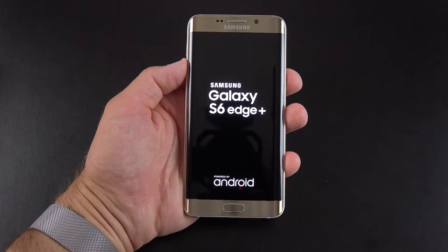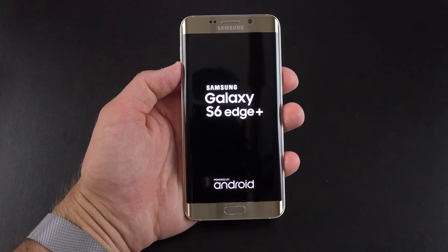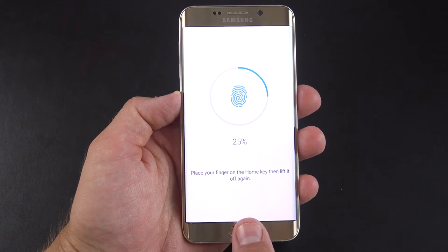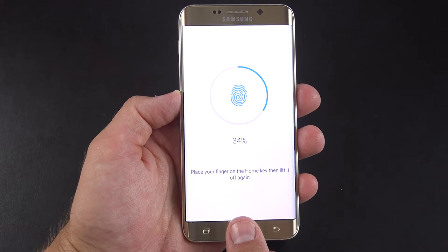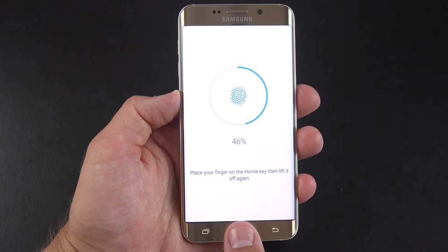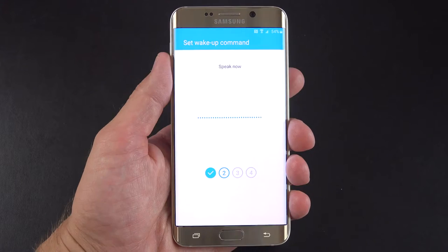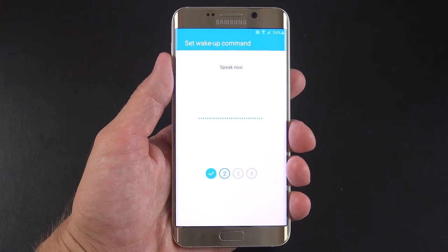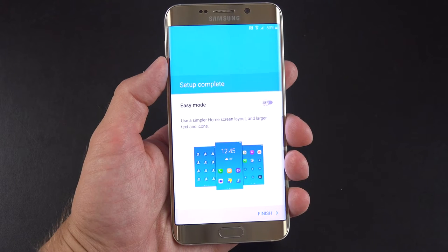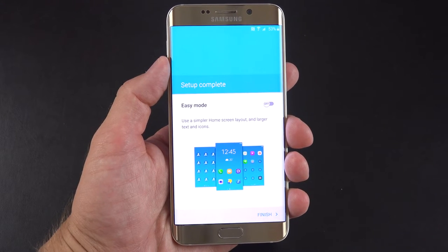Before we take a close look at the phone, let's boot it up and set it up for the first time. One of the steps in the setup process allows us to add our fingerprint to the scanner — training it is very easy, just tap and hold your finger to the home button until it registers. We also get the option to set up the S-Voice assistant and train the phone to our voice with a custom phrase. We also have the option to choose easy mode, a simplified interface if people prefer that.